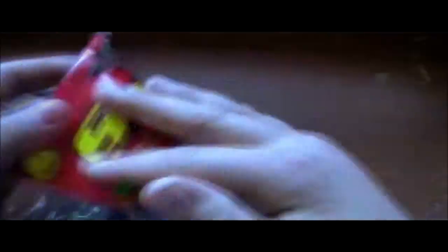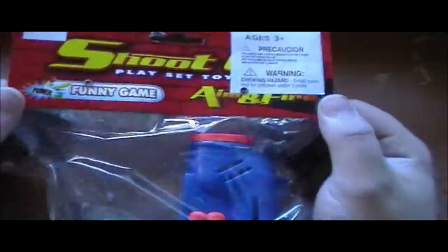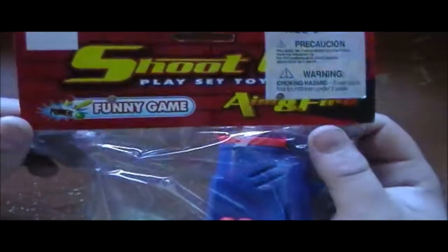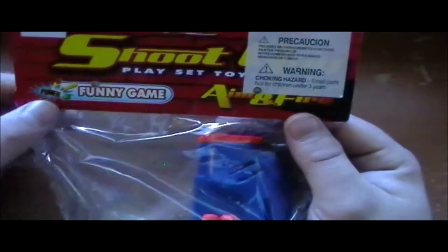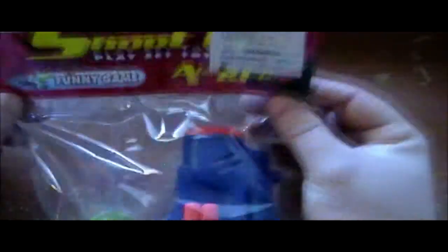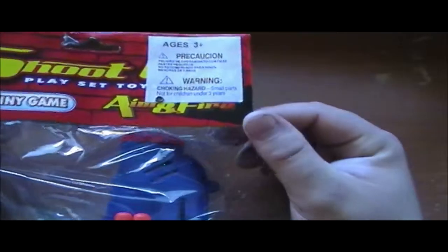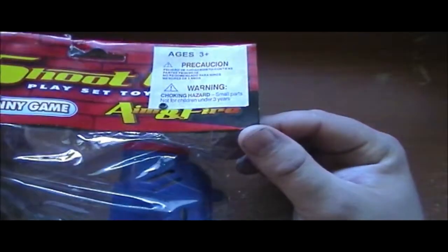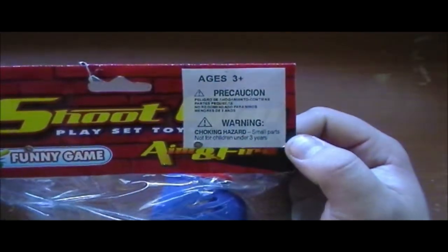Today's toy is a shoot gun. Right — most guns should shoot. It is a play set toy and according to the package it's a funny game. Well, technically it's a super powered funny game. I didn't know toys were games. In fact my parents didn't think so either and wouldn't let me have one as a kid. It also says 'aim and fire,' because that's a good idea to do with any type of gun if you're going to shoot at all.